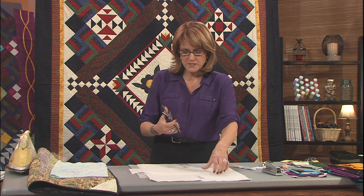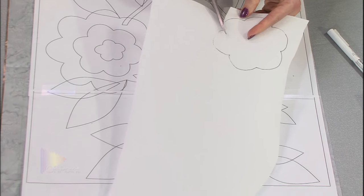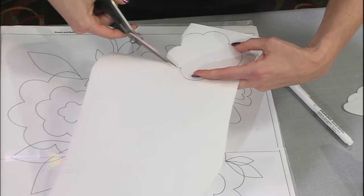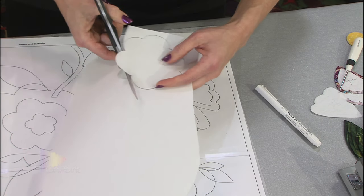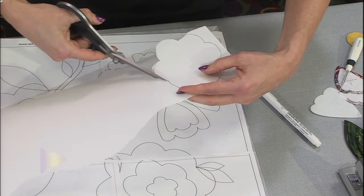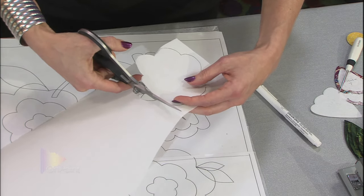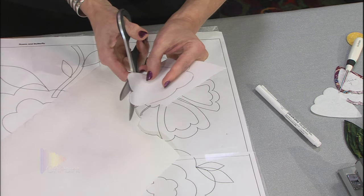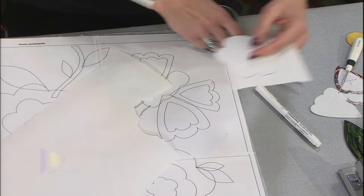Use sharp scissors that are not serrated — a knife-edge scissor — to cut these out. The most important thing is cutting smoothly. If you cut a bobble or a strange little point in your stabilizer, you are going to see it when you turn the edge. There's no way to avoid it, so be sure you cut those curves as smoothly as possible.